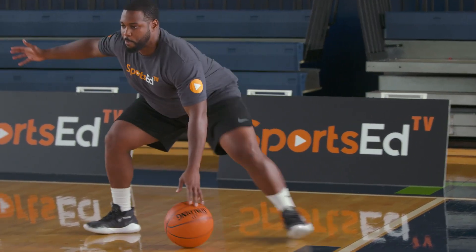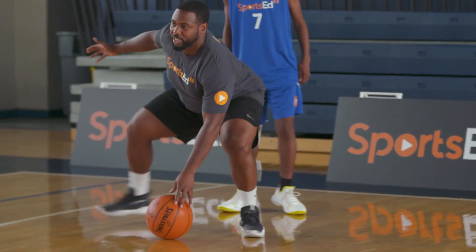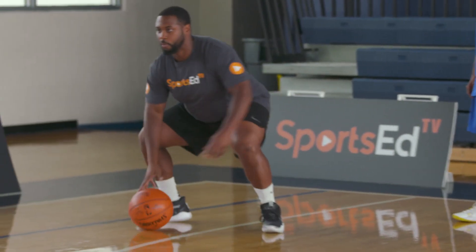Once we get to the line, we're going to go back — long step, short step, chest up — making sure we stay attached to the ball, and then we're going to stop.